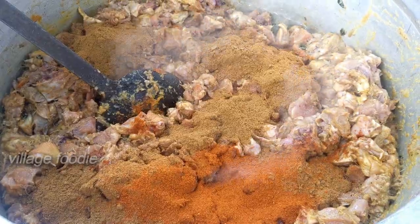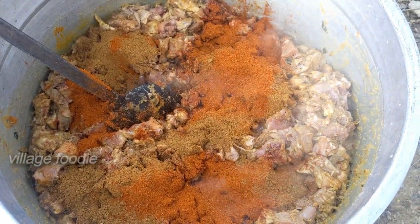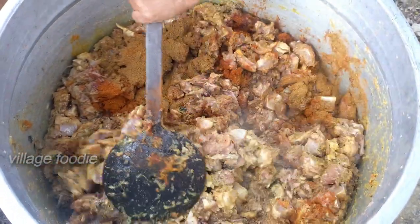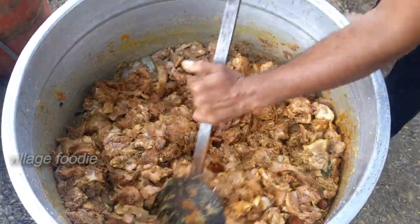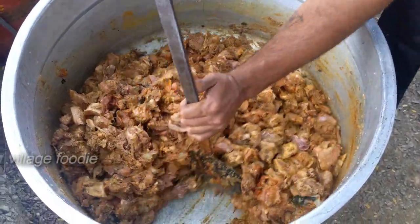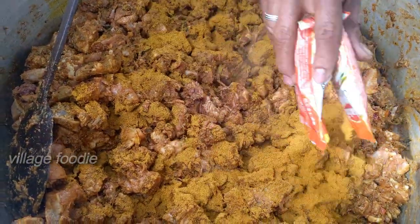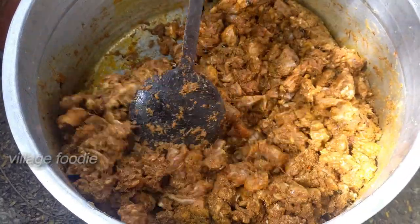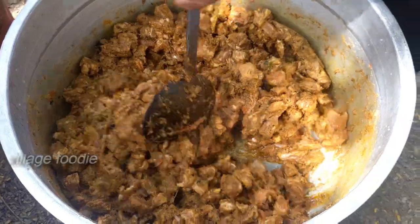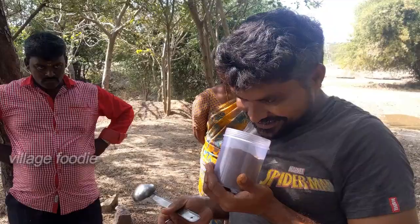If I use it, I will put it in the way. These fish balls are taken up. I am going to make a good meal. We are ready for a special masala.